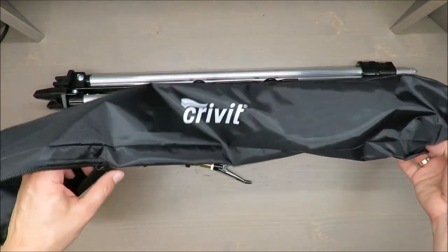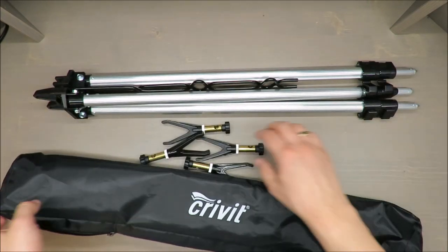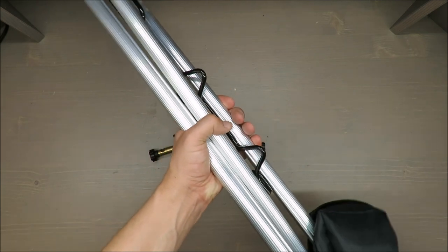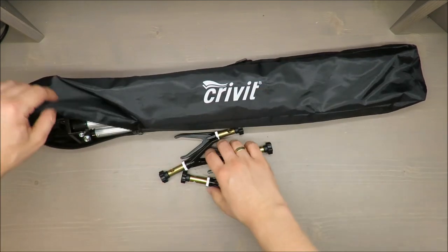On top of that, you receive this compartment bag. It's cheap, but it's actually quite handy to put everything inside and move around with other gear.